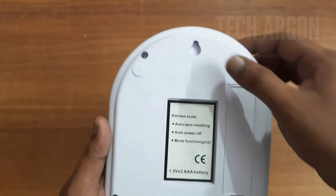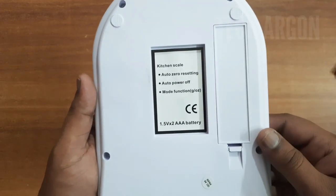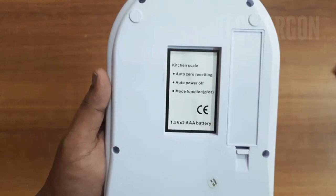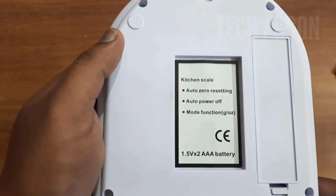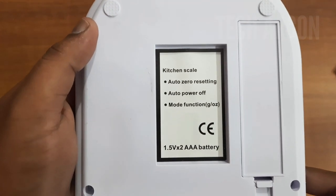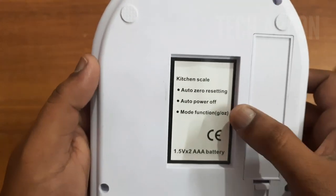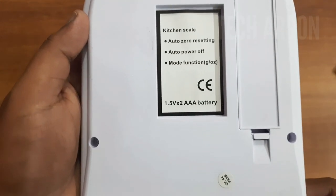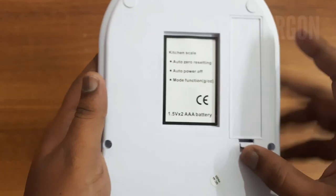On the back side there is a hole for hanging the item — I'm not sure exactly what purpose that serves, but they've included it. There are also specifications listed: auto power off and mode function. You can take measurements in grams and ounce, and it has a quality check pass mark.